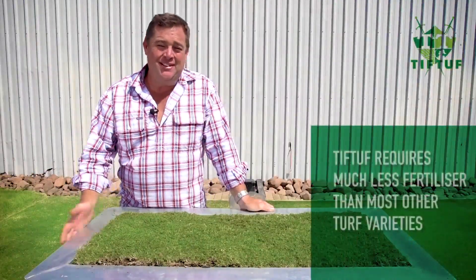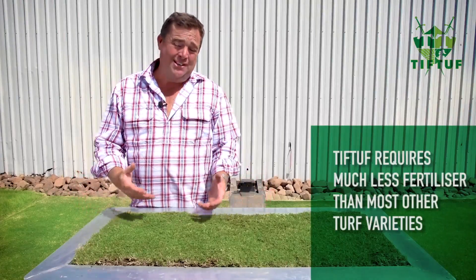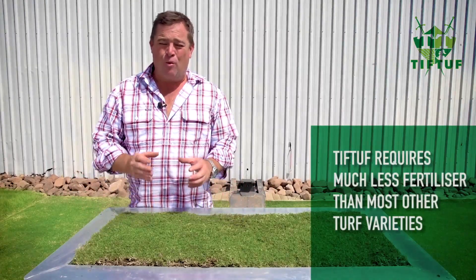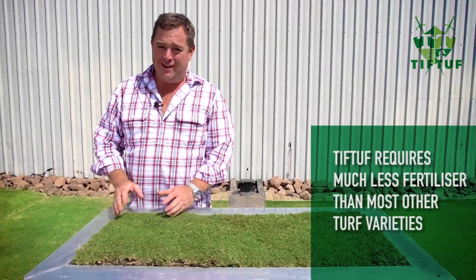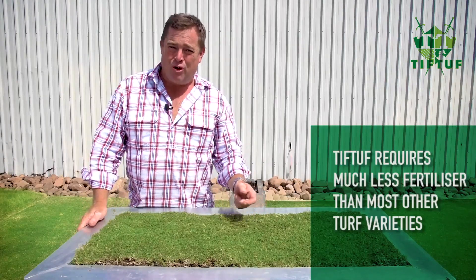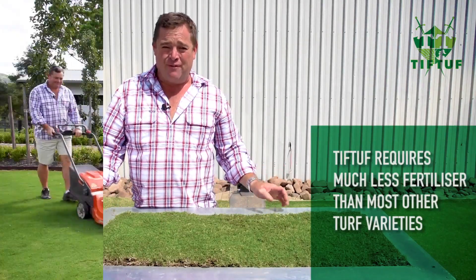Fertilizer requirements. Tiff Tuff has been scientifically bred to require less food, which means less fertilizer — it'll use about one-third of what you'd use on other varieties of turf. That's a huge saving, and if you were to put more on, all you're going to do is promote more growth which means you'll be mowing more often.